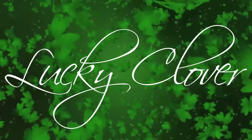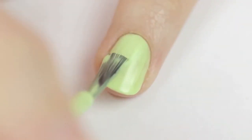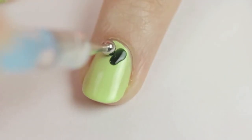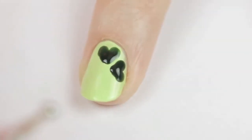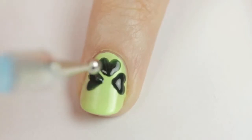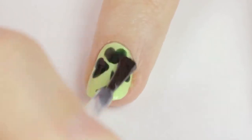Our next design is a lucky four leaf clover. Begin by painting your nail a light green. Next, use a big dotting tool and a dark green polish to create three big hearts. Press the dotting tool gently on the nail and drag it downwards, then connect a second dot. Remember to leave a little space between the hearts. Finish the clover by adding a stem with a striper. Seal in your good luck with a top coat.